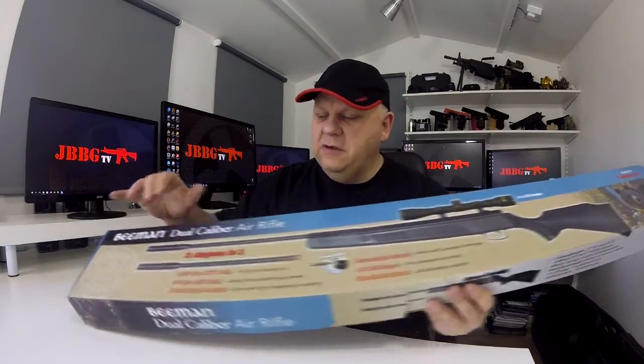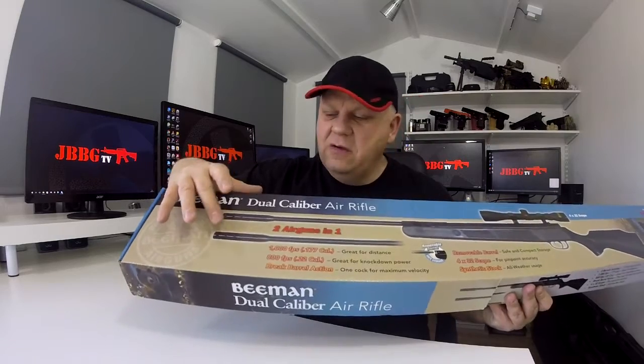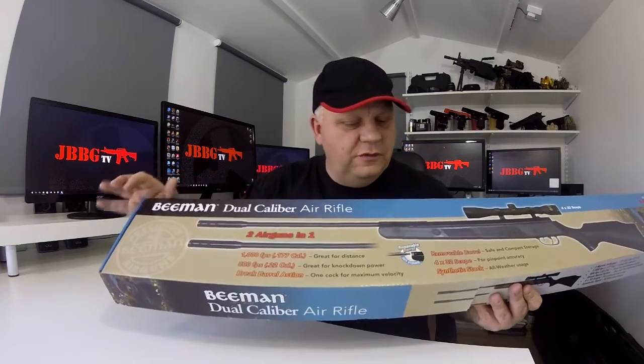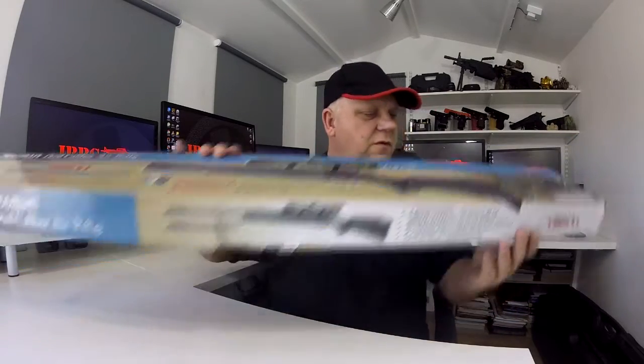It's the dual calibre, so basically you have two different barrels in the set. It's just an easy allen key to swap them over from a 0.177 to a 0.22. Classic Beeman rifle — let's take a look at the gun now.